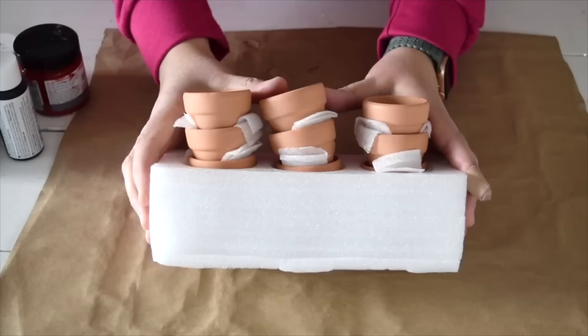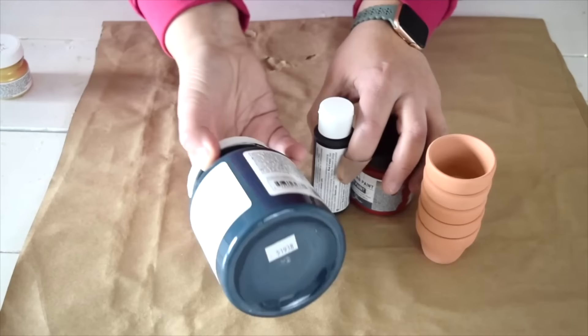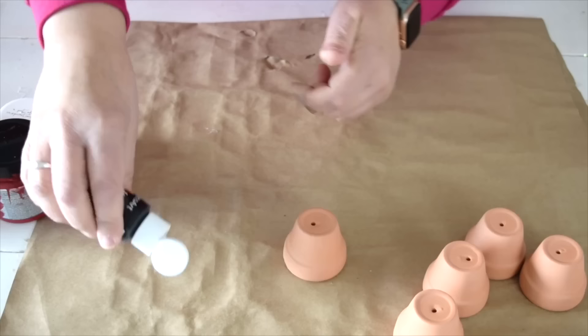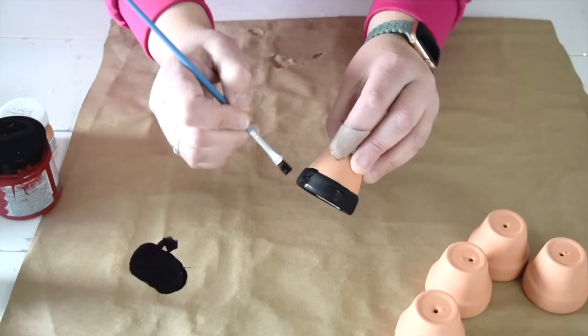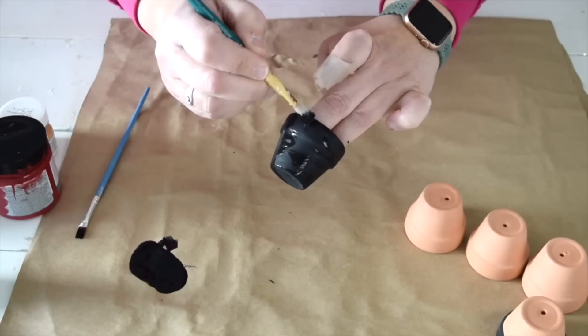I saw these little mini terracotta pots on Amazon and thought they would make the cutest little holiday decor. I'm going to use five of the mini pots for this project, as well as some red, black, and blue paint. I wanted to paint the pots before putting them together, so I'm starting with the black. The first pot is only going to have black paint on the rim of the pot. The next little pot is going to be painted entirely black.